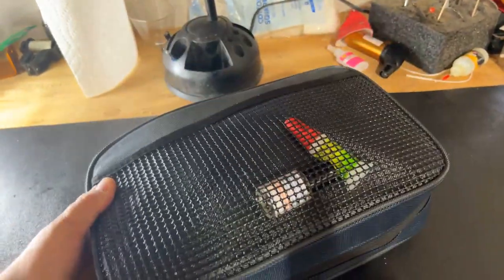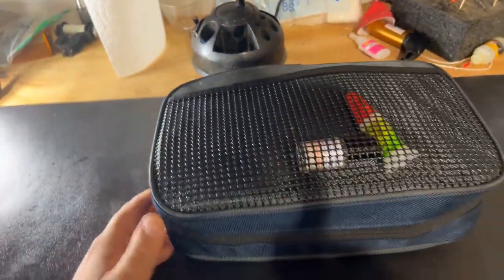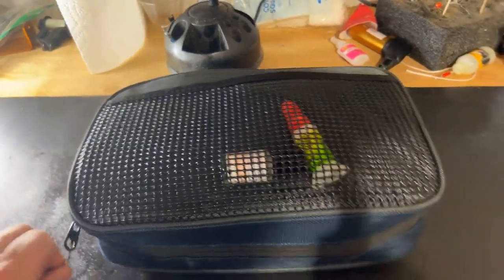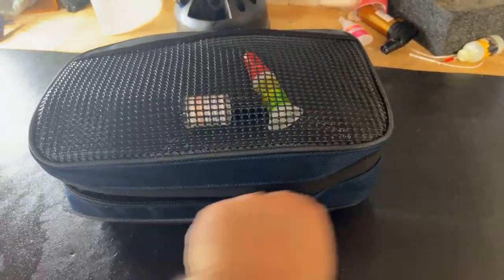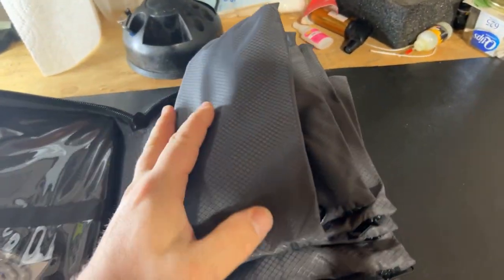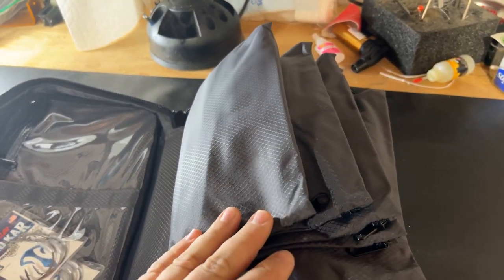Now let's talk about the meat and potatoes of this thing. When I open this up it opens like an alligator mouth or accordion — I have this thing completely stuffed with a bunch of sleeves, and I can't believe it all fits in that nice compact package.